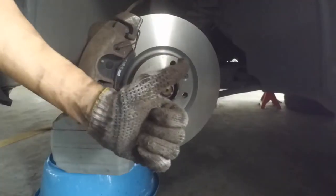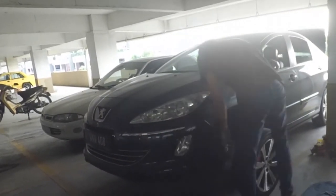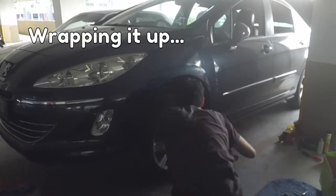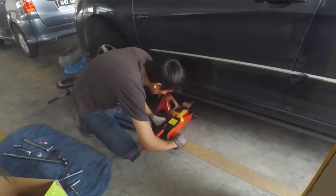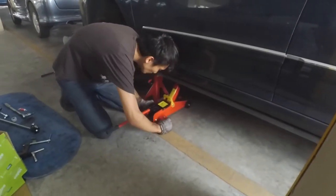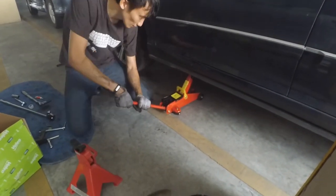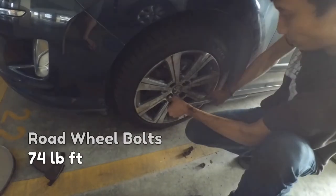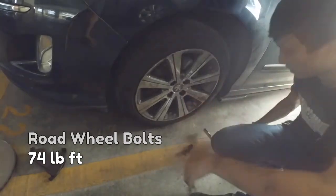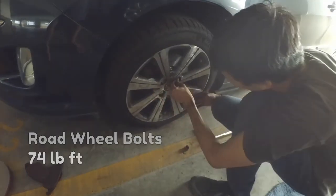And that's it — we're done. Well, we still need to put on the wheel. Hand tighten it, lift the car up slightly so we can remove the jack stand, lower the car back down, and then tighten the wheel bolts. The wheel bolts get tightened to 74 pound-feet. Then slip on the bolt covers.